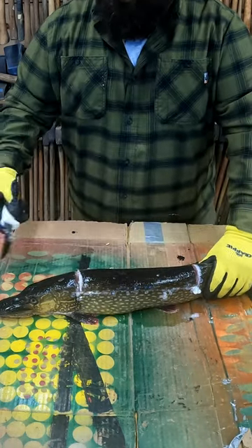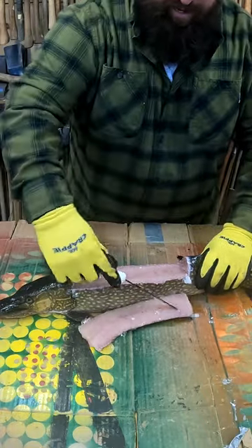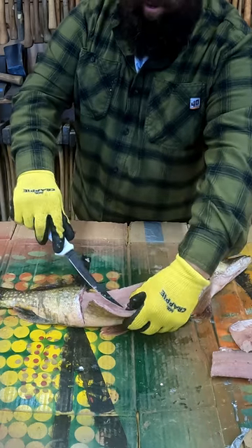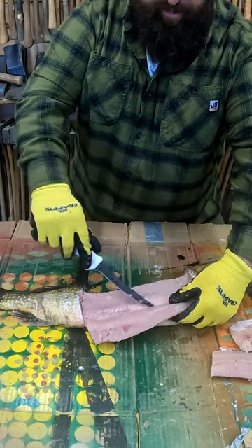It's got some big scales on it. And that is your first boneless fillet right there. I use my thumb on the other hand to kind of pry that up, fold her over. That's a nice clean cut there. Oh yeah, that's beauty.